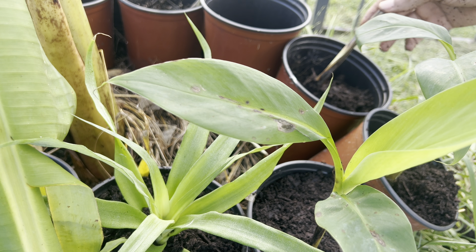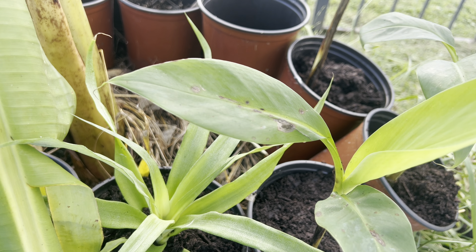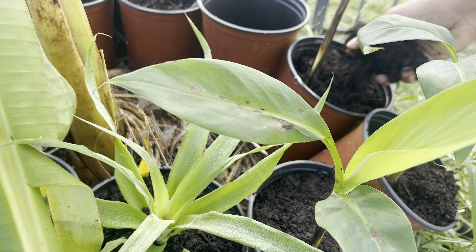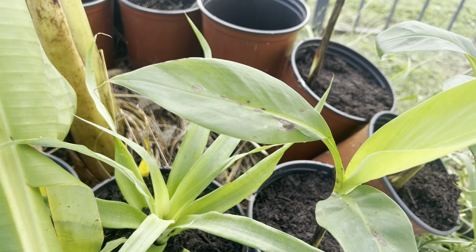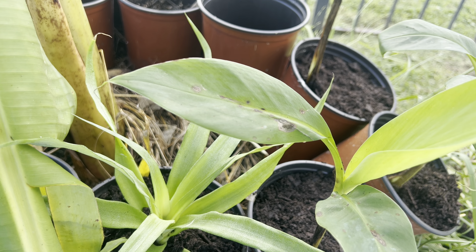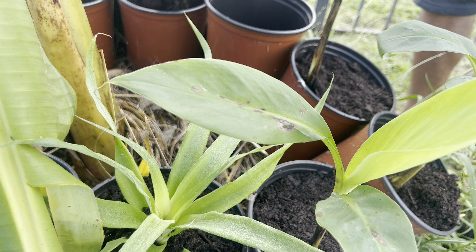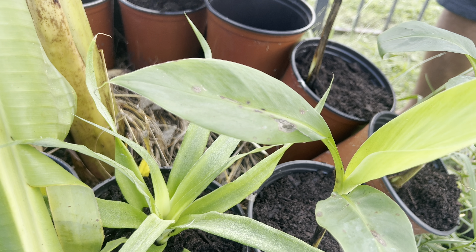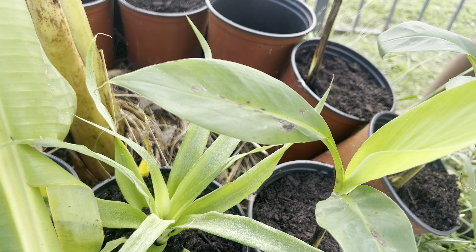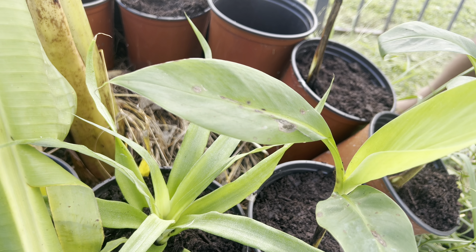You can see how easy it is to plant these containers — some already had soil in them, so I'm just reusing the containers with the old soil. I'm not going to plant all of them, just giving you a general idea of how you can go about doing your plantings.